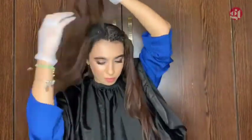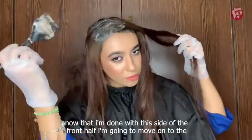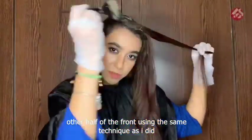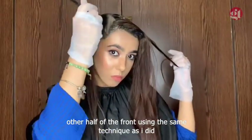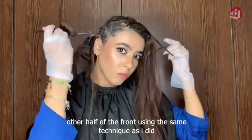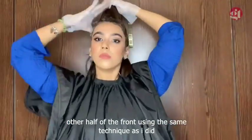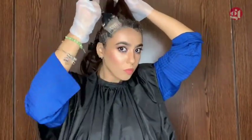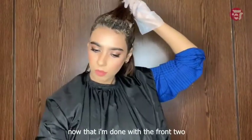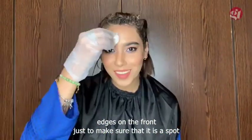Now that I'm done with this side of the front half, I'm going to move on to the other half of the front using the same technique as before. Now that I'm done with the front two sections, I'm going to go over all the edges on the front just to make sure that I didn't miss a spot. Definitely didn't miss a spot on my face!